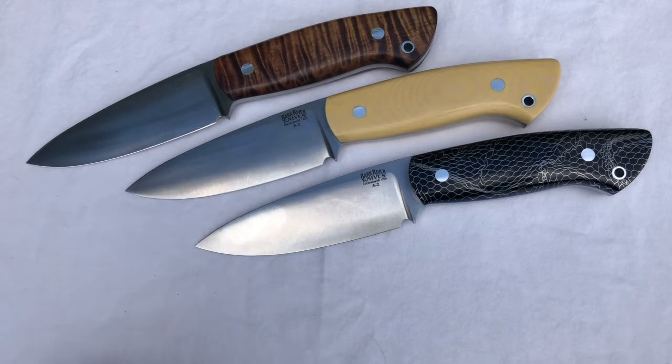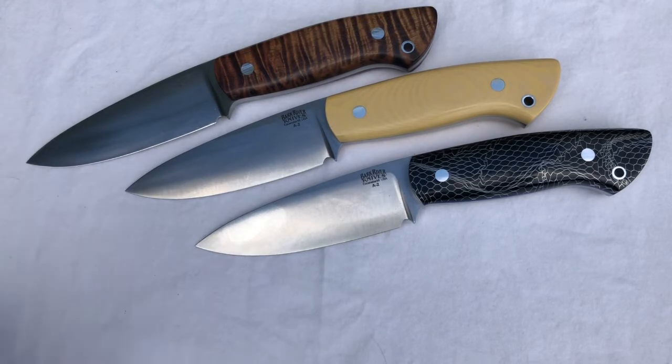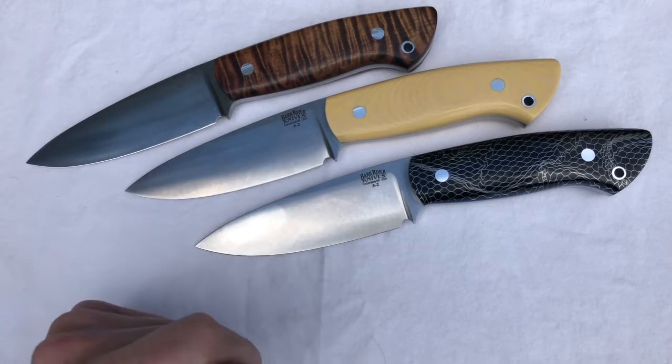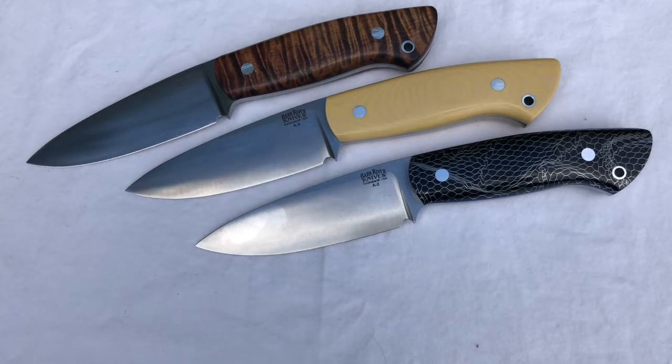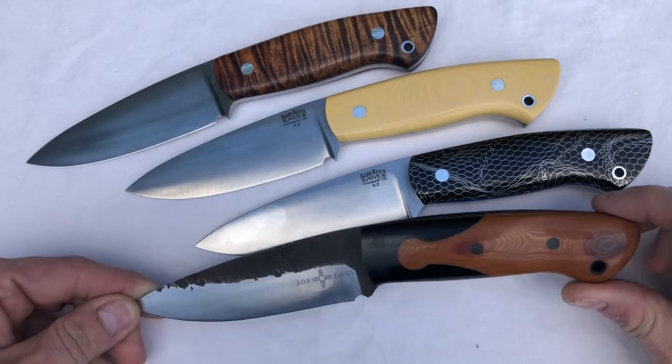I've had custom makers where I get my name in their book and two or three years goes by and you just don't hear anything. With Joey Cordova, that was not the case — it was very clear and direct communication. After some pleasant communications and letting him know what I wanted, I ended up with my custom Santos in CPM 154.